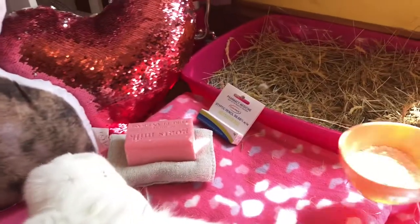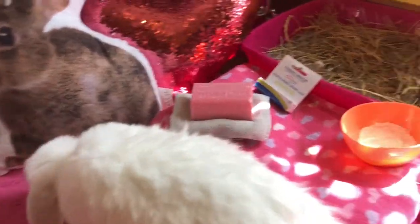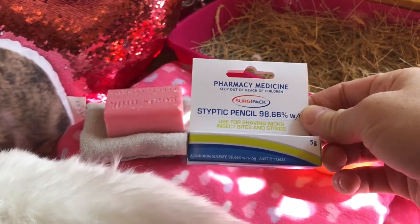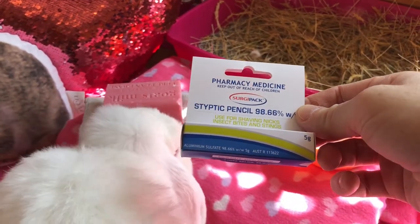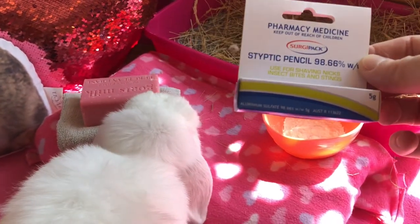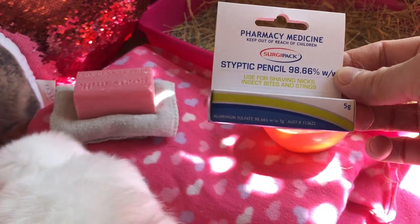Now the best thing to do is to have one of these styptic pencils. They're used for shaving nicks, cuts, insect bites and stings on humans and what they do is they just help the blood to clot and stop the bleeding instantly.